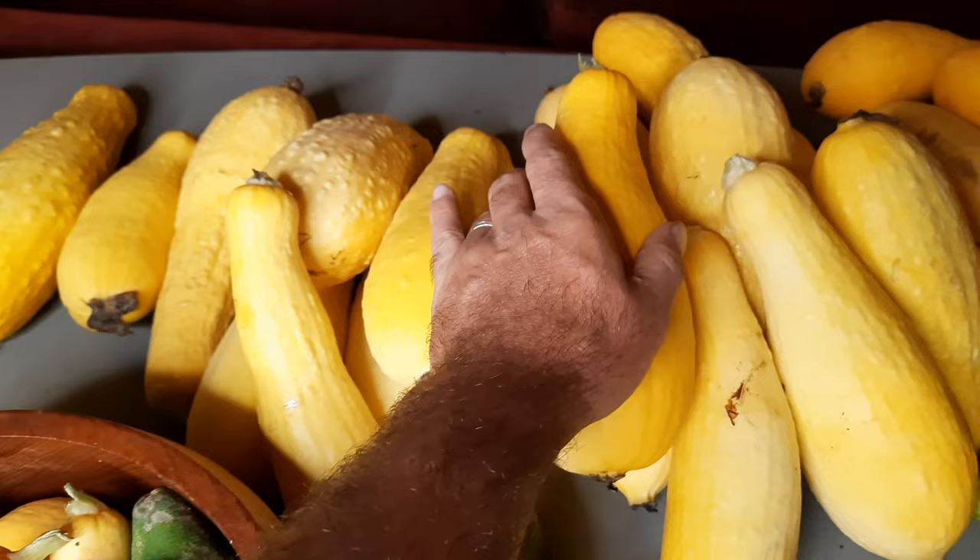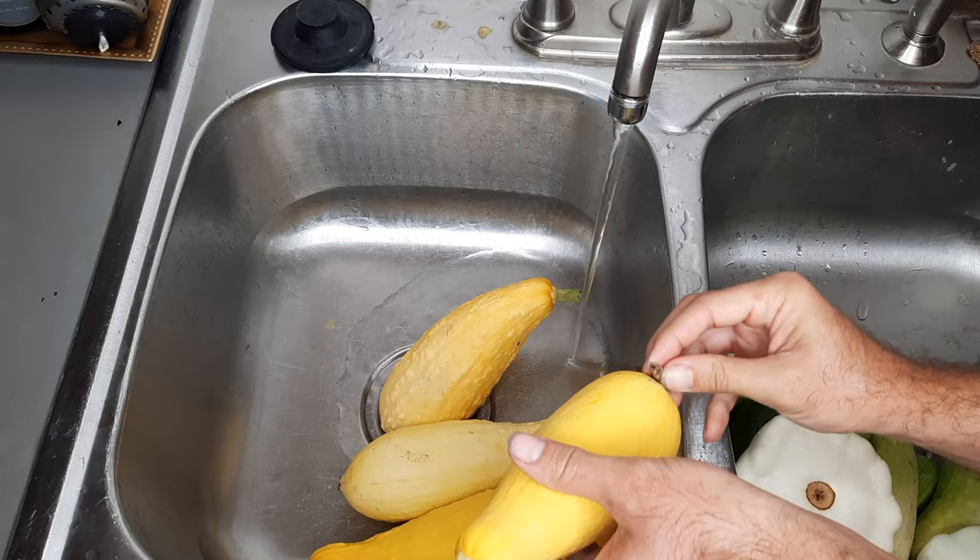First thing we're gonna do is make sure we rinse all of this really well. I'm not sure that I did that when I brought it in from the garden, so let's take care of that right now.